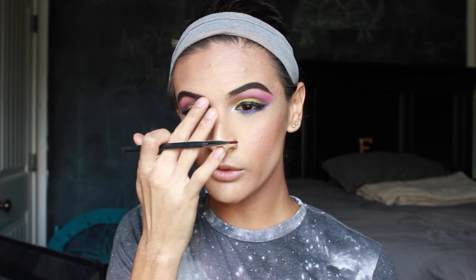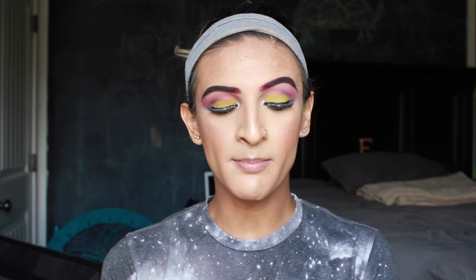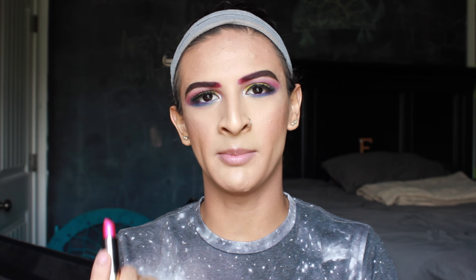If you think it's too sharp in the inner part you can just take your finger and brush it out. For my lips I'm going to be matching the color of my brows — I'm going to be taking the color Big Bang from Urban Decay, which is just this metalized pink color. It's such a pretty pink, honestly probably one of their best lipsticks that they came out with.